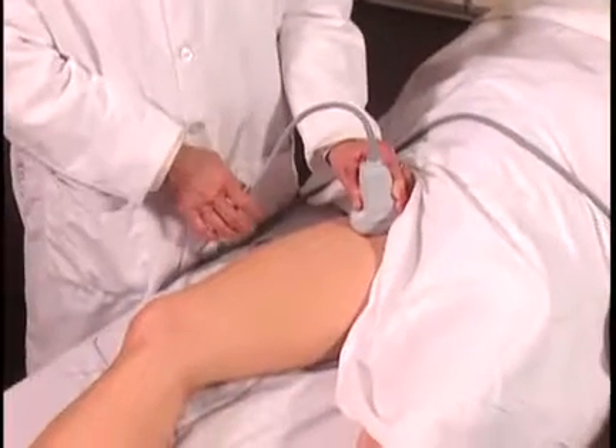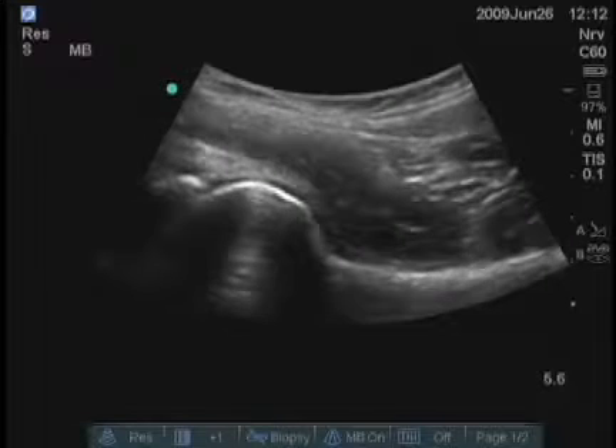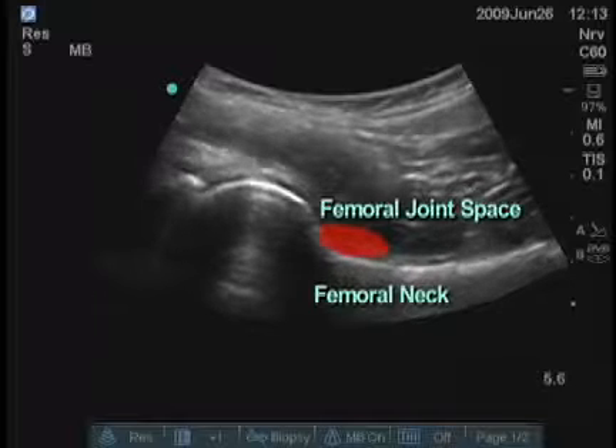The orientation will be the same as demonstrated previously. The image on the screen, the same as we've seen before, with the femoral neck being the target area.